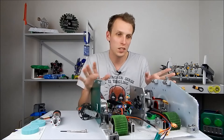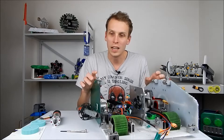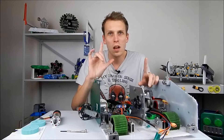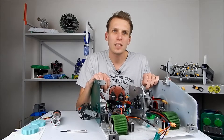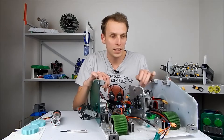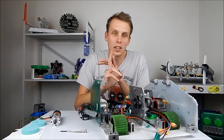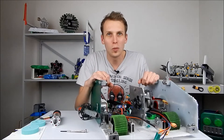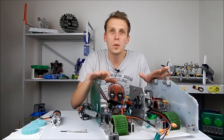In front of me is what is currently left of Strange Young Man. We have a lot of work to do here to get Strange Young Man back to a fighting state, but we also need to do a whole bunch of upgrades because Strange Young Man's last outing was not very impressive at all. We had issues on weight, we had issues with the drive, we had issues with the lifter not actually lifting people properly. So basically the whole robot needs to be redone, and that is the list that we want to do today.